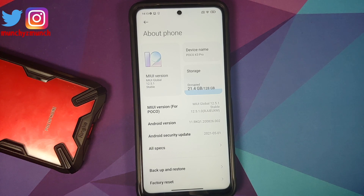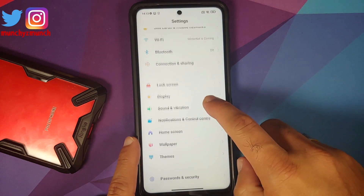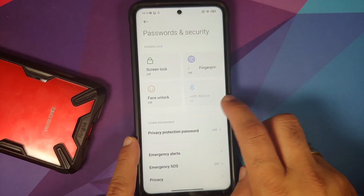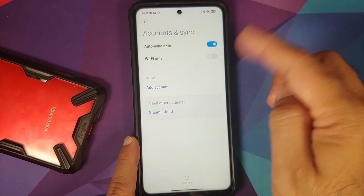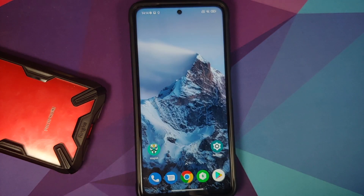With those things out of the way, go into Settings, then Password and Security and remove your screen lock, fingerprint, and face unlock. Then go into Mi Account and remove your Mi account. After that, go into Accounts and remove your Google account. Once all accounts and security measures are removed, reboot your device.